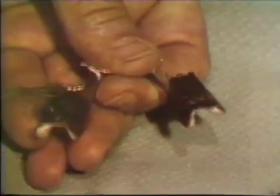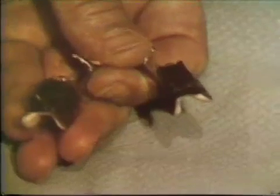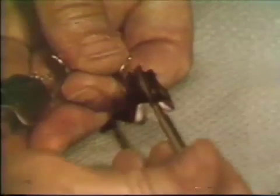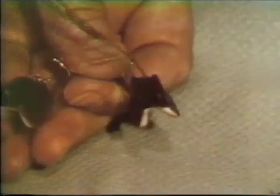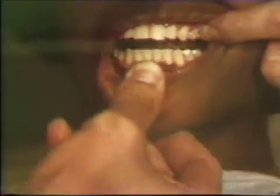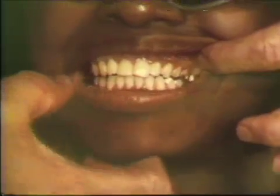Once the wax has been properly placed and allowed to chill, the occluding surface of the wax rim is softened with a warm instrument. The appliance with the occlusion rims is positioned in the mouth, seated firmly, and a controlled closure in centric relation is achieved. The patient is instructed to close firmly in centric occlusion. The patient should be able to bring the remaining teeth completely together without any interference or obstruction from the wax or the temporary bases. Repeated heating of the wax surface may be necessary to allow this closure.